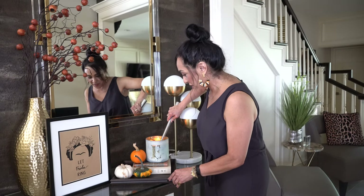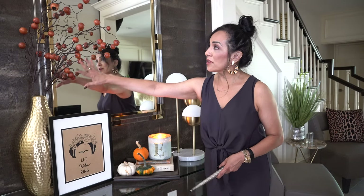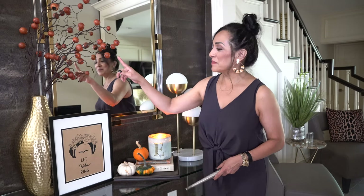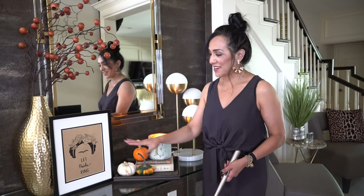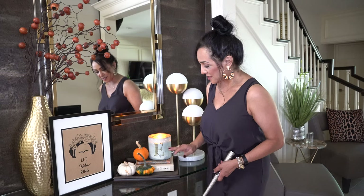So as part of the fall decor, I ended up using a lot of things that I already had. I had this face piece before and just moved it from where it was, and I added what I think are kumquats — let me know if you know! And I like to pick up little pieces of art when I travel because it reminds me of the place I was at. I had picked this up in Dallas when I was visiting some friends.